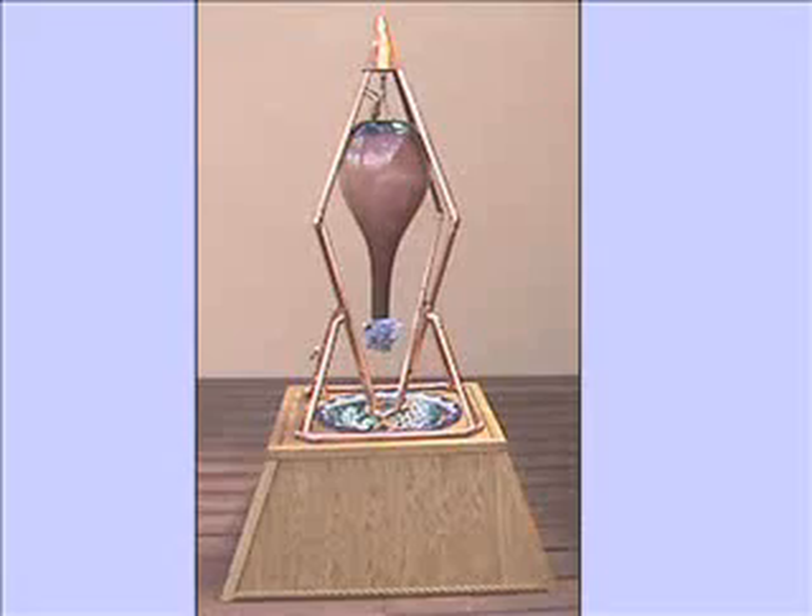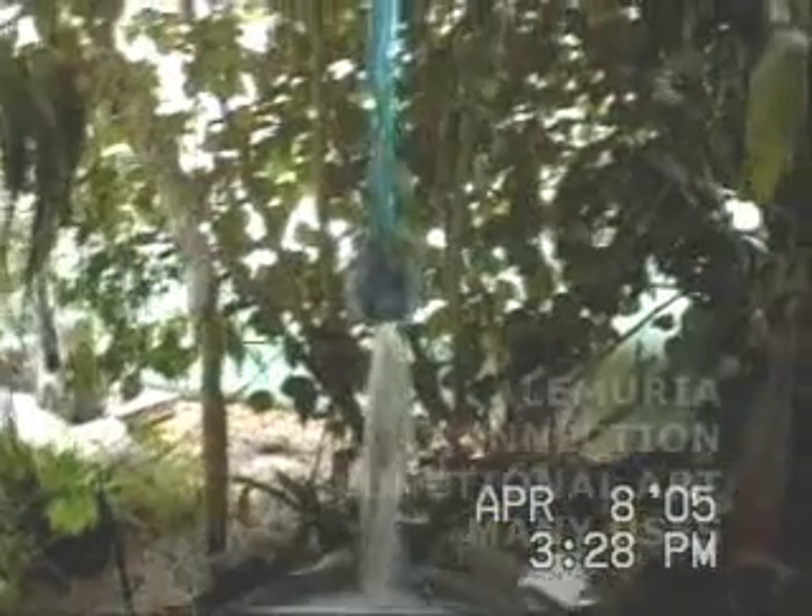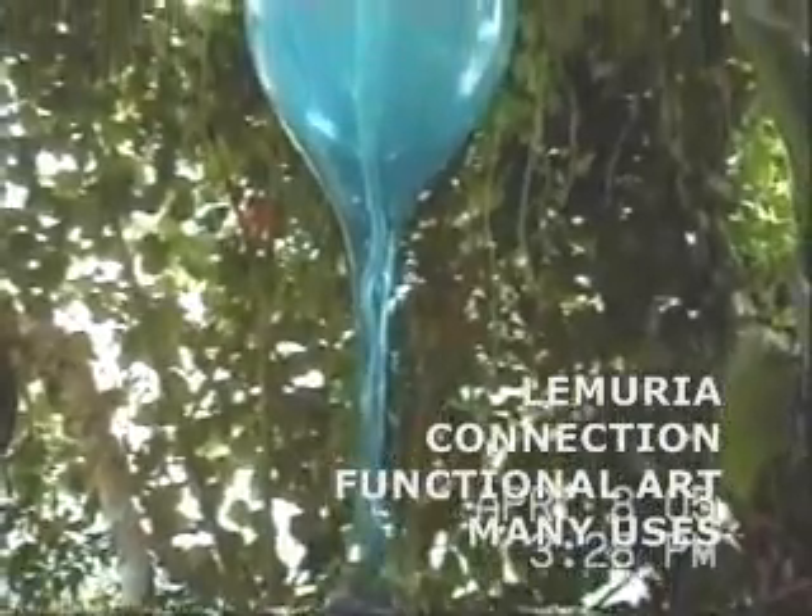We will discuss these features with you and custom design a system to meet your needs. Now we will give you a tour of World's Nest, a sustainable building in Taos, New Mexico, and explain many of the indoor and outdoor applications for the Lemuria Connection. This indoor vortex was used to restructure the water and was then used to mist and water the plants.